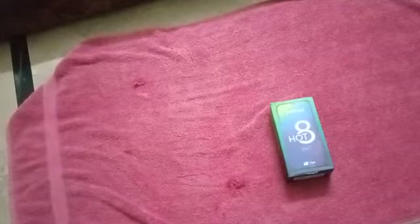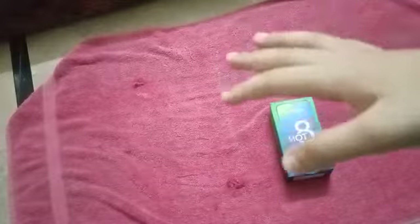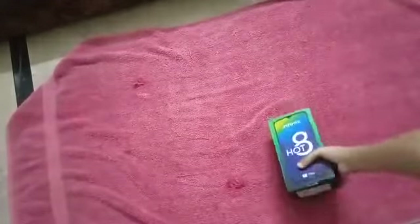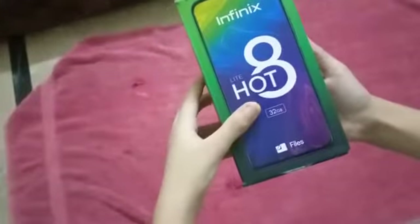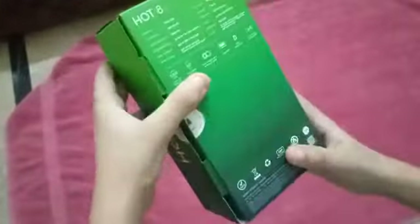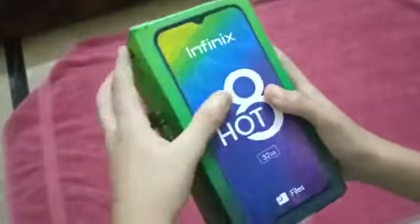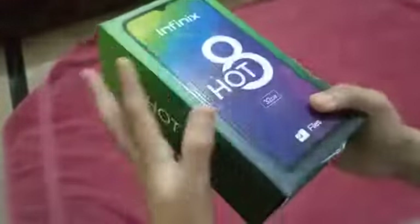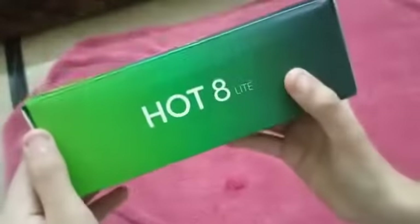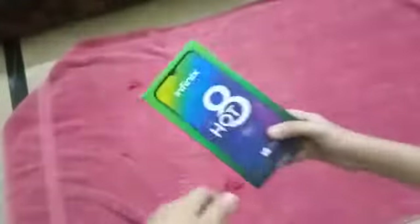Hi guys, today I'm doing a review of the Infinix Hot 8 Light — this is the mobile phone right here. I bought it two days ago when its price was 13,500 PKR — Pakistani Rupees — and I got it with some bargaining at wholesale rate.